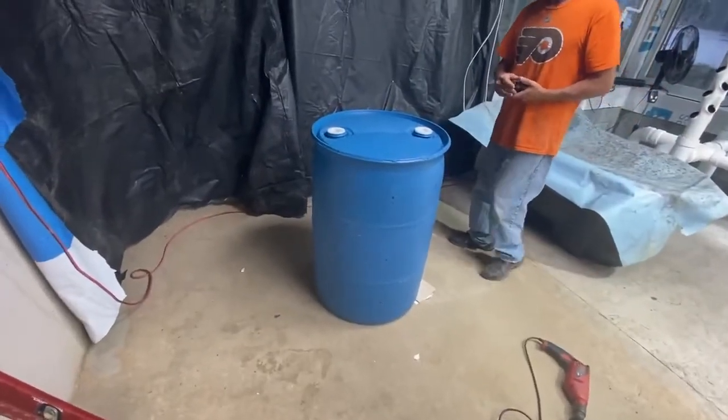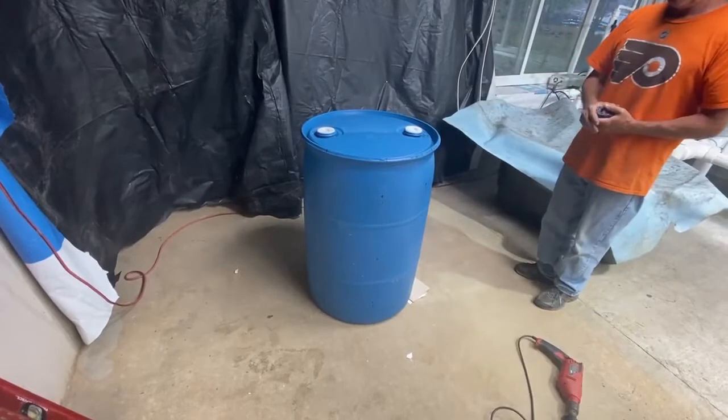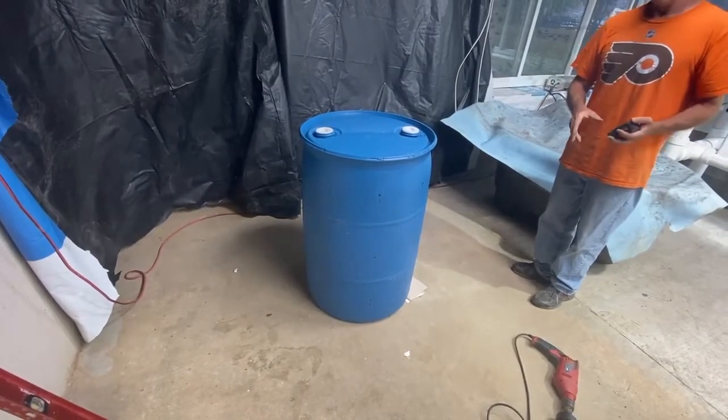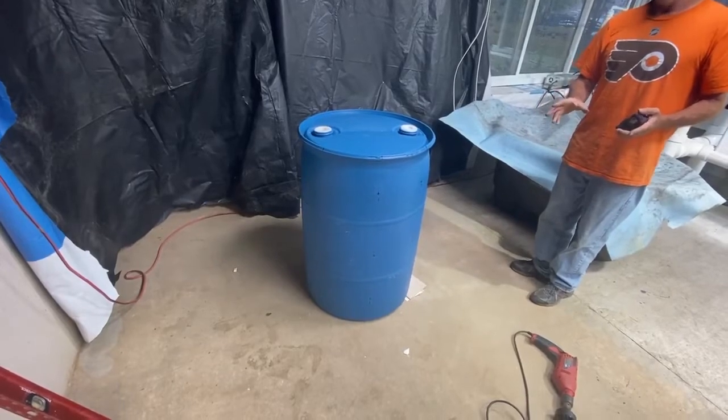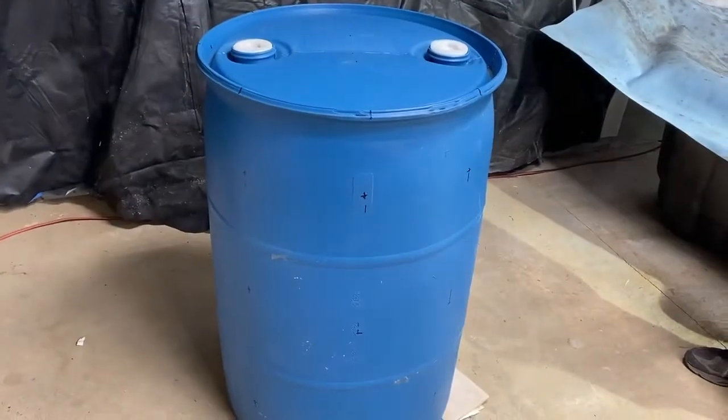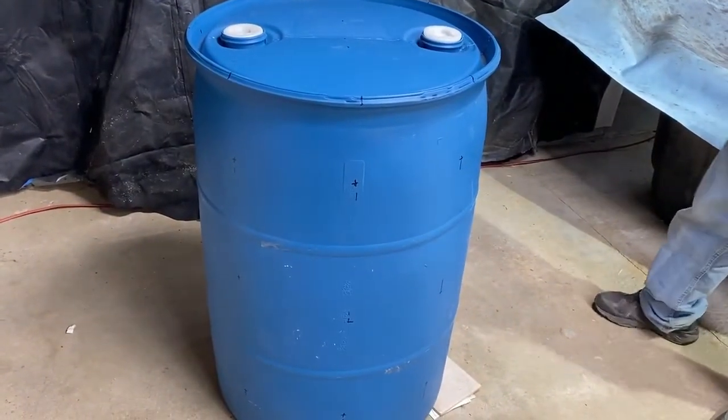In a barrel aeroponic system, this is the barrel we've chosen — it is food grade. I want to show you how I marked it, what I did, how I'm going to drill it, and how many plants this is going to be for. This is for larger plants and I want to put three-inch pots in.